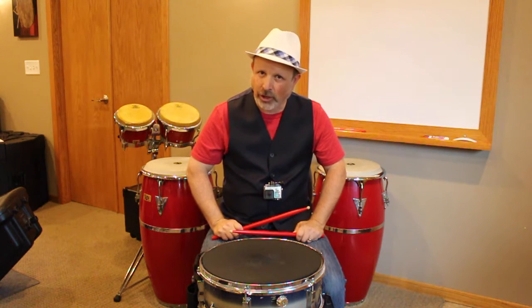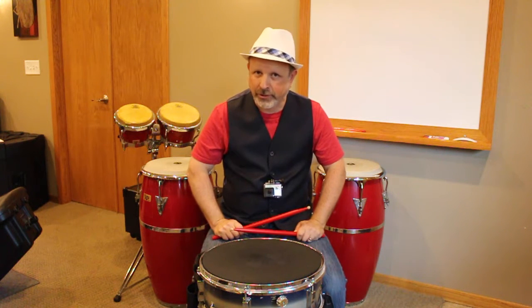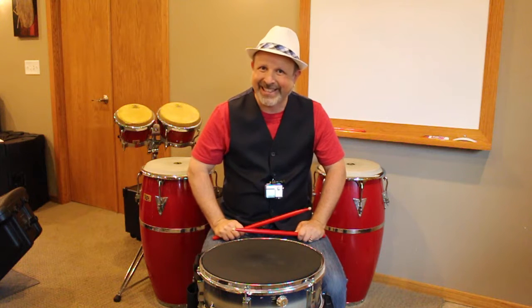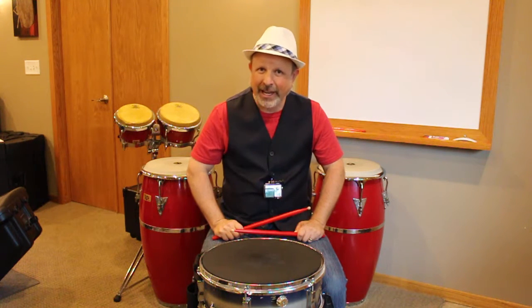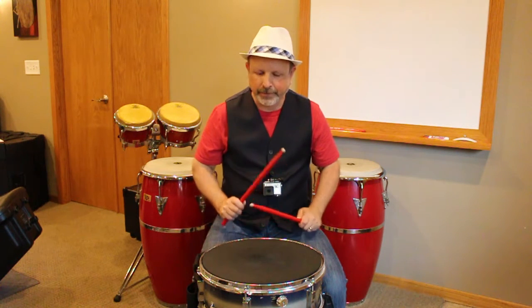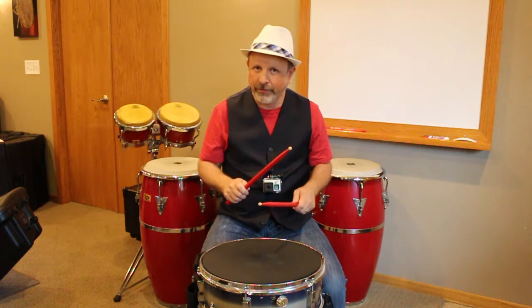The next ones we're going to play half as fast to start off with, and then we're going to go up to the faster tempo that we're currently playing. We're going to do the single paradiddle. It is a combination sticking, and it's right, left, right, right, left, right, left, left — very slowly at first.